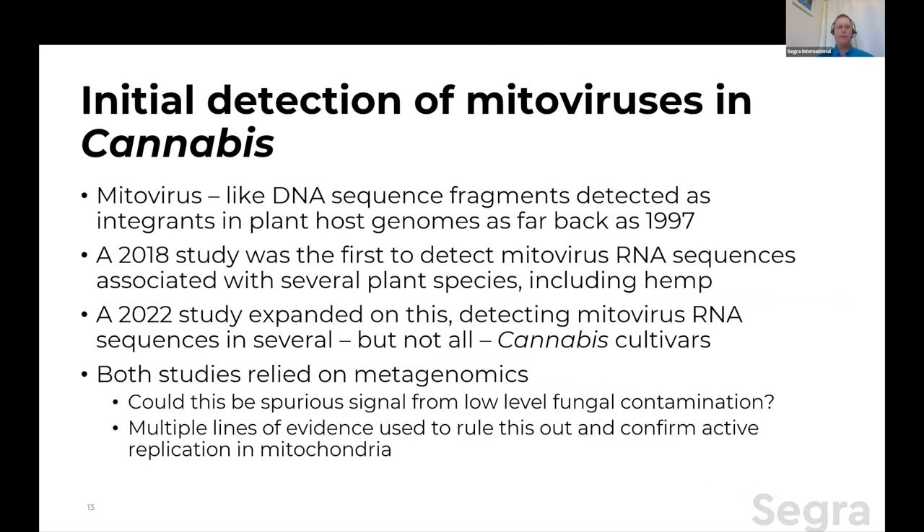So what about mitoviruses and cannabis? Mitovirus-like DNA sequence fragments — reverse transcribed bits of RNA that have gone to DNA and been integrated — were detected in a bunch of host plant genomes going back into the late 90s. But a 2018 study by Niebert was the first to detect mitovirus RNA sequences associated with several plants. Luckily for us, hemp was one of the species they looked at, and they found it there. And then 2022 another study detected mitovirus in a number of cannabis cultivars. Some cannabis cultivars have it, and some don't.